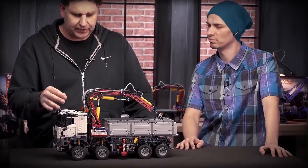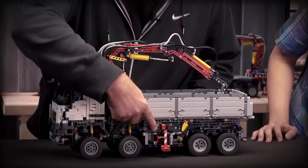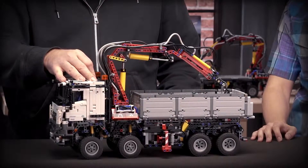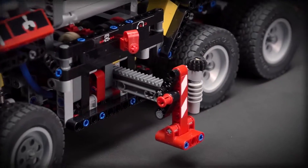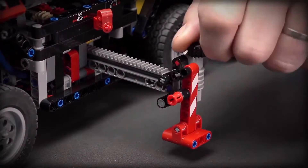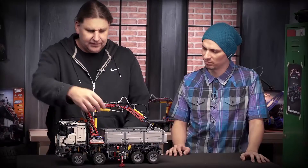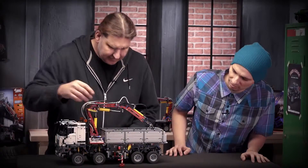There are four motorized functions in the model. I will show you now. The first one is the outriggers. I put this in the gearbox and then I can drive the outriggers out like this, which is done by a new element I will tell you about later. I can lower the outrigger like this. The next one is a pneumatic pump.